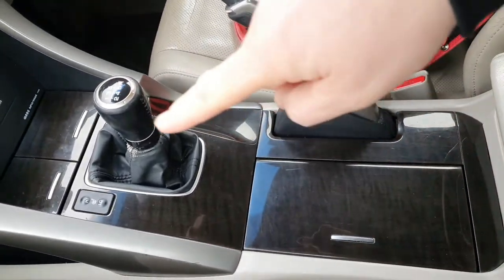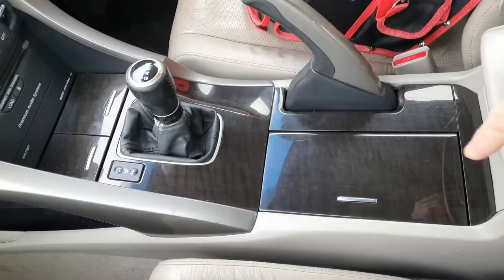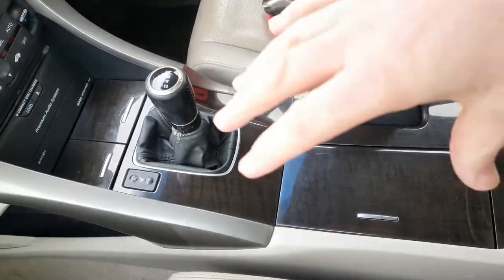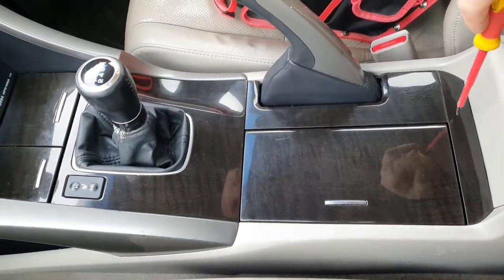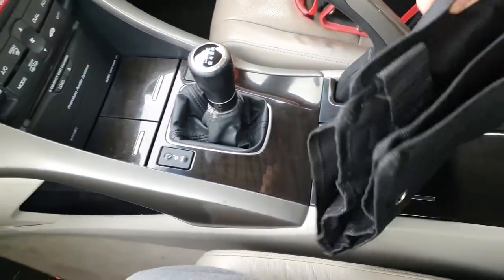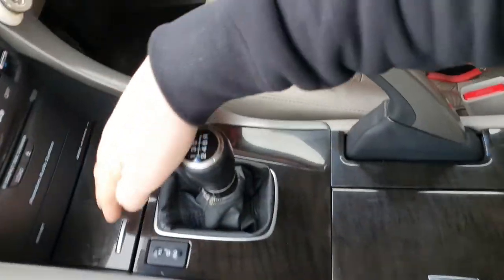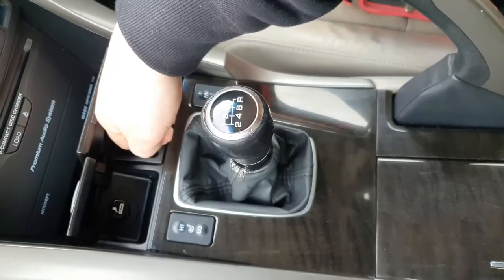First, I want to remove all of this center console trim — it all just clips in and pushes down, so I just have to pop them all up. Try not to use a screwdriver because it will mark the trim. Try to use these trim tools or even your hands — just pull from here and it should pop up. There we go.